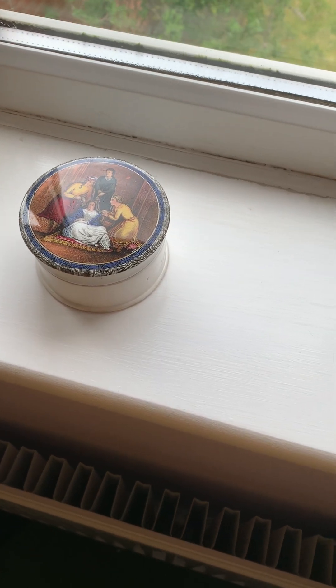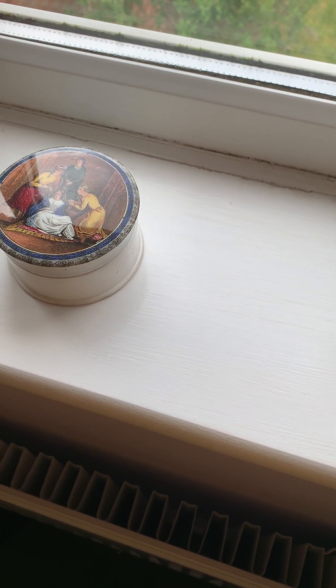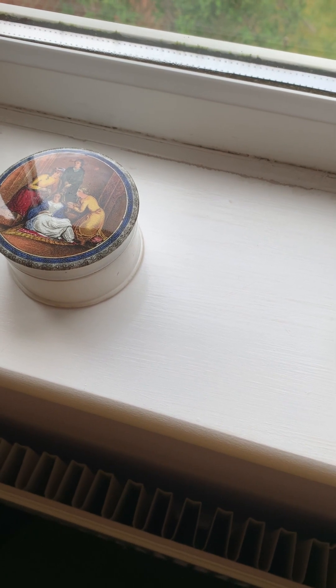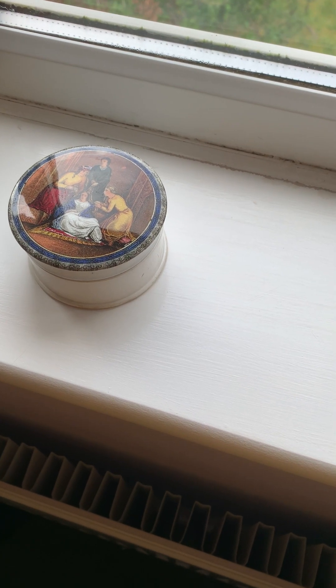Hello and welcome to my YouTube video. Today I'm going to be supplying an introduction to multicoloured underglaze transfer printed coloured pot lids and associated wares.